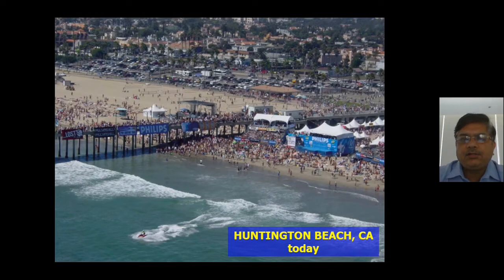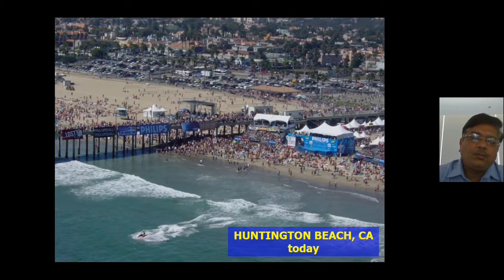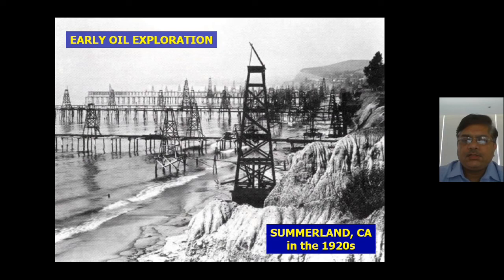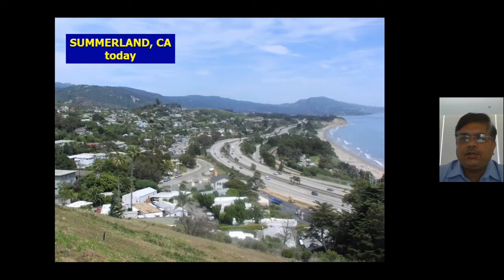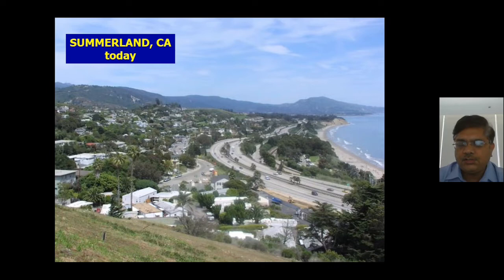You can see the difference between Huntington Beach today and those days — all the areas where rigs once stood have been cleared and converted into residential and living areas. Similarly at Summerland, California, near the 1920s, the beach was completely taken over by oil exploration companies of the United States; today those rigs are gone, replaced by a city with greenery and residential areas.